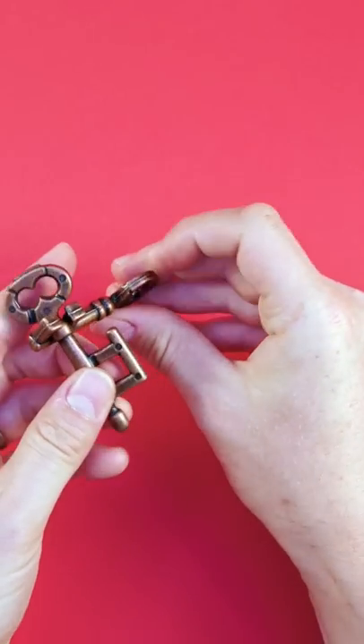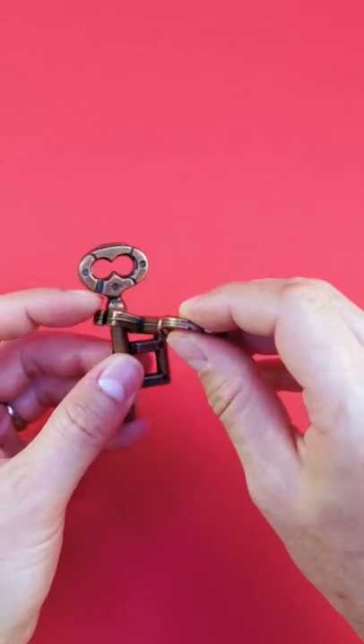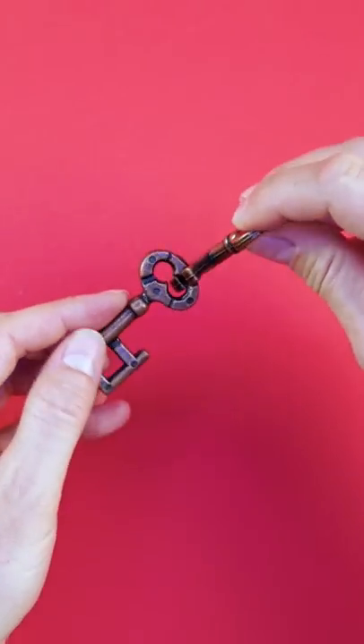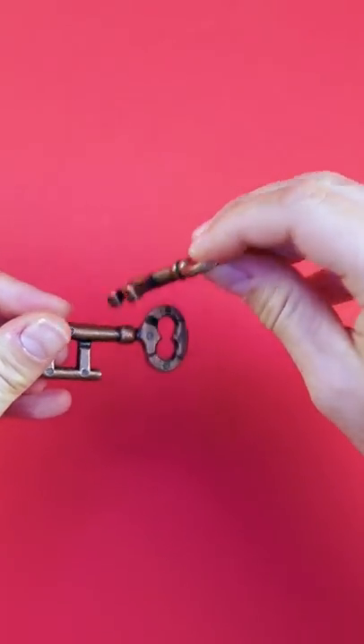Then on the top you repeat this — you twist it again 180 degrees, slide through this little notch, and then all the way around. And you can take out the key.